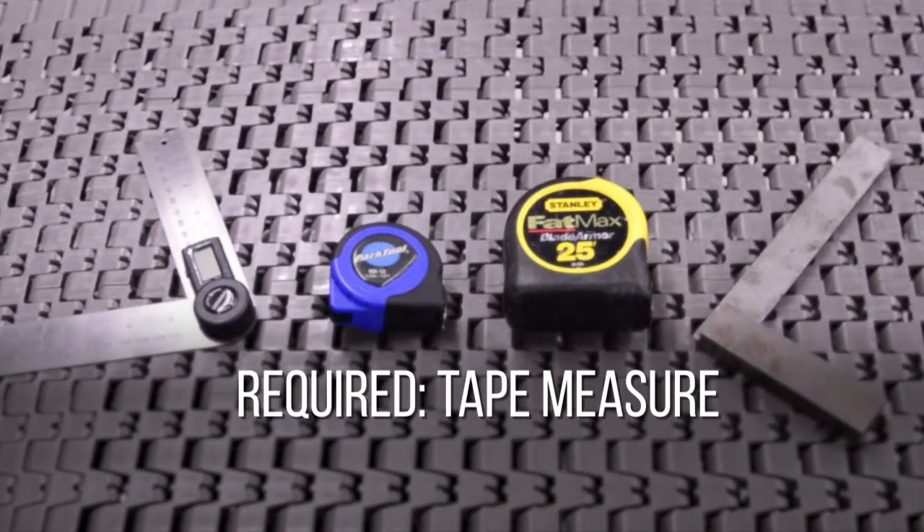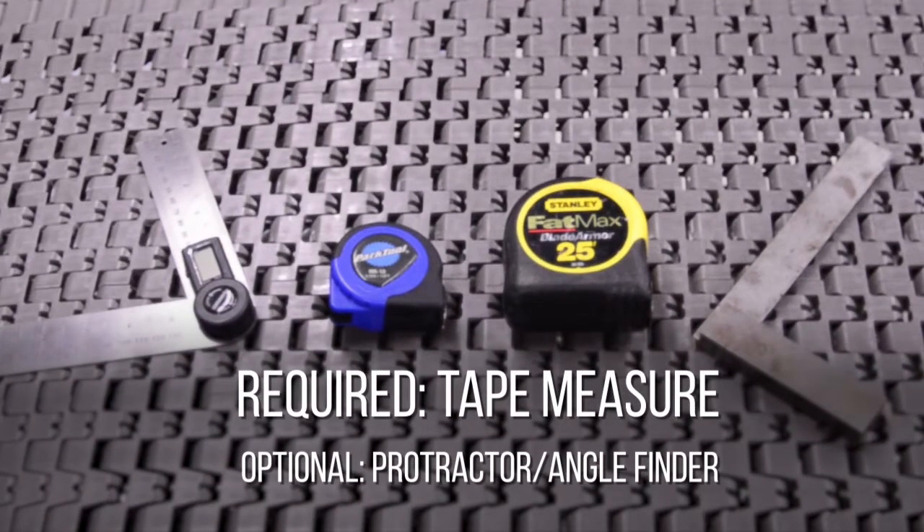To measure the inside radius of a curve, you will just need a tape measure. Additional tools such as two straight edges and a protractor can be helpful when determining the turn angle.